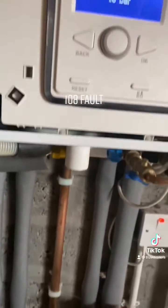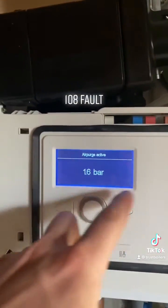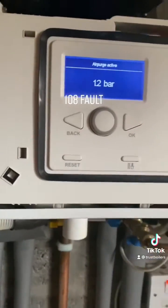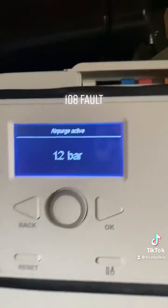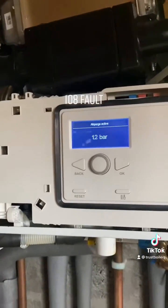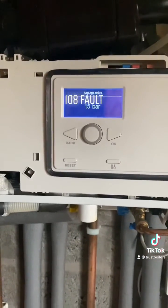You're sometimes better going a little bit over just to allow it to get rid of any air in the system, which will drop the pressure a bit. If there's air in the system, it will go through the air purge to clear it. That's it — back to 1.2 bar. Let it settle, then top it up again if need be. One bar when it's cold is your target.